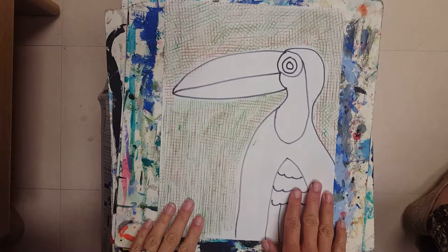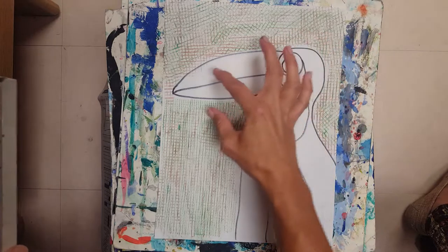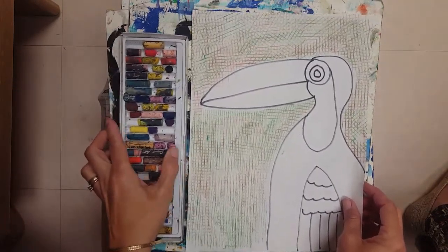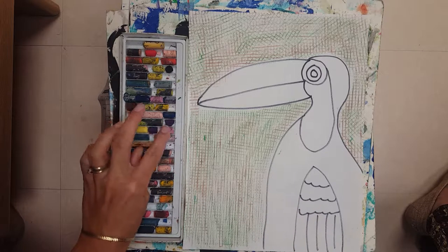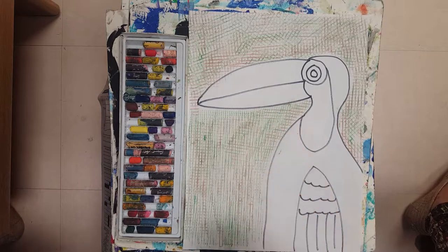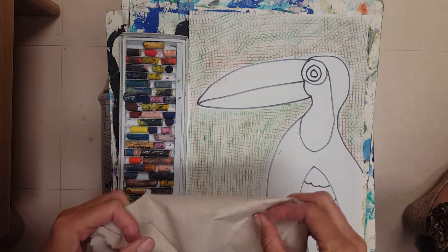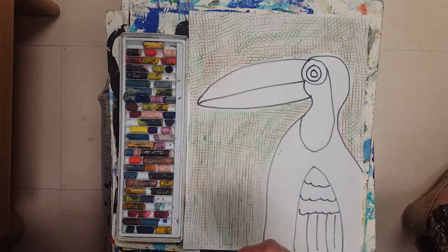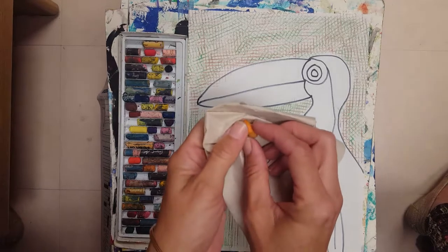Okay, that is step number one. Step number two is adding color to our beautiful beak. We saw the picture of the toucan — it's yellow and red and orange, so bright and colorful. These are oil pastels. Oil pastels are meant to be blended, so we will do some blending on the beak. You also have a paper towel — this is to give our oil pastels a bath, to wipe them clean.